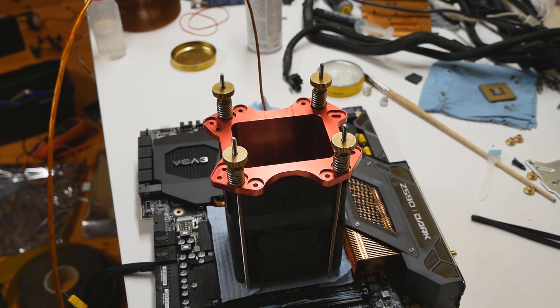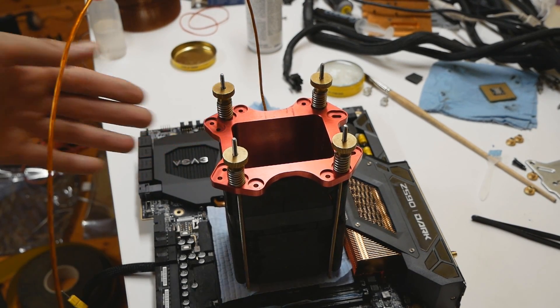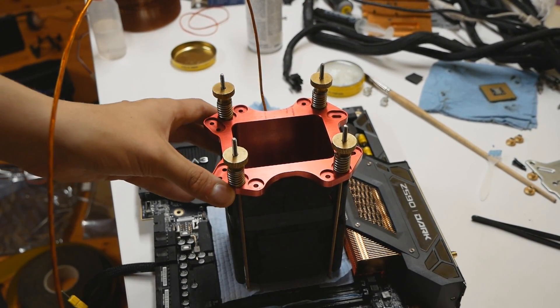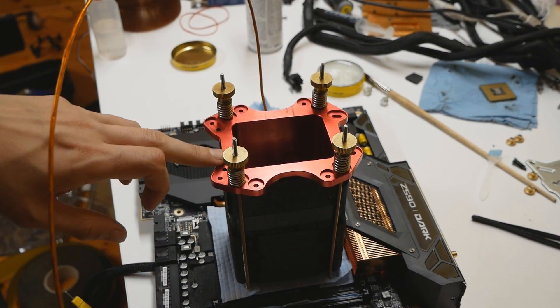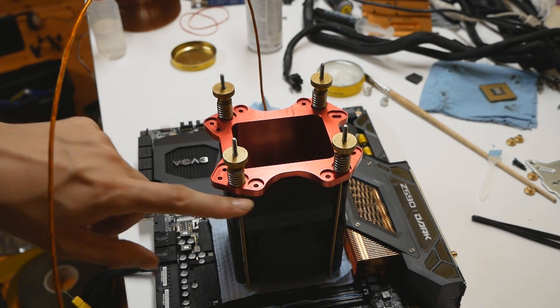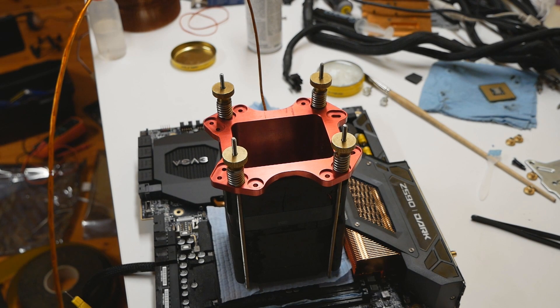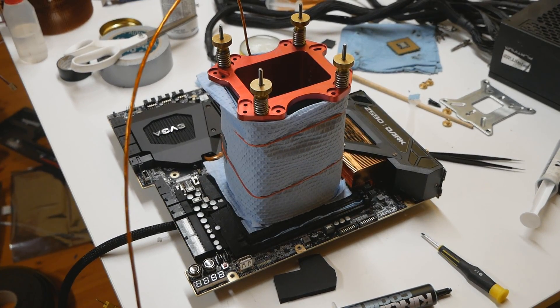The top part of the T-Rex container has also been insulated: first a layer of electrical tape around the aluminium part, then one layer of 3mm thick closed cell foam insulation tape from Armaflex. The last part of the insulation process is to add one layer of paper towel around the container itself. During long benching sessions of a few hours the extension will get covered in ice and snow, and when you heat up, the snow can start dripping onto the motherboard. So it's wise to add a layer of protection around the container to catch most of it.